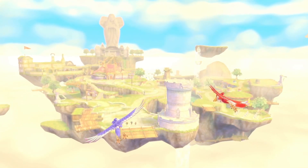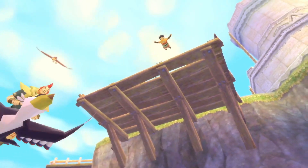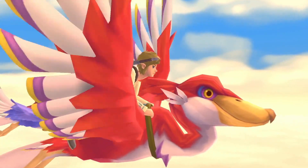What you've just seen is The Legend of Zelda Skyward Sword HD. This game originally released in 2011 on the Wii console, and now it's coming to Nintendo Switch.